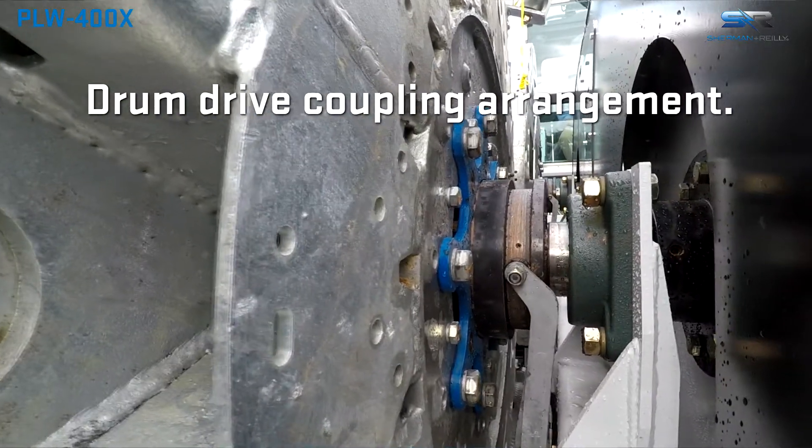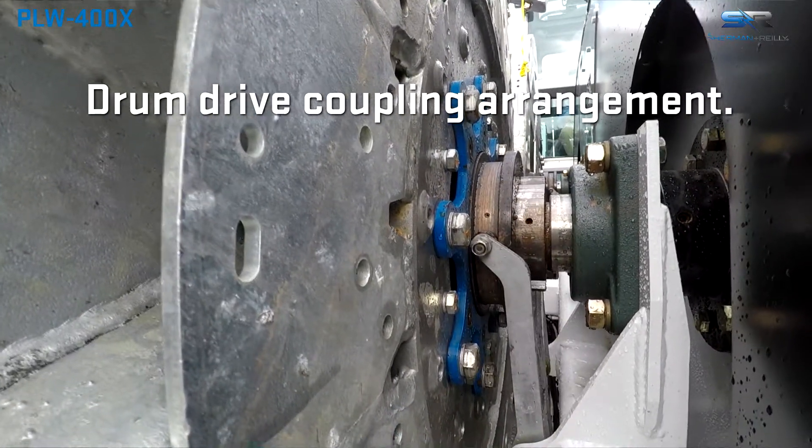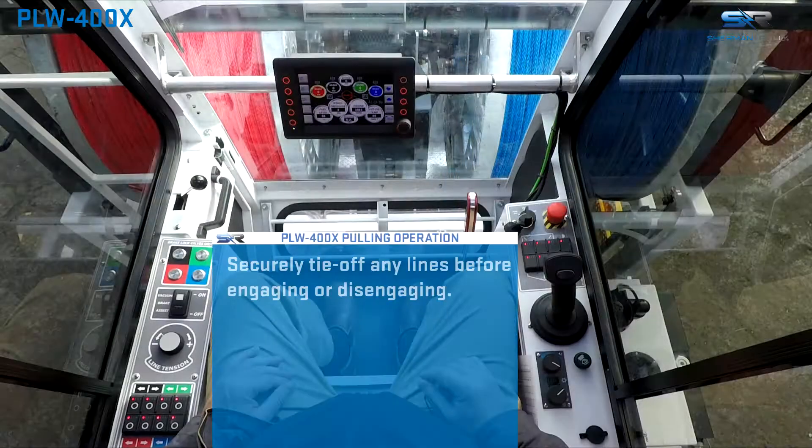All lines, ropes, and conductor must be tied off before engaging or disengaging drums. Fully release the payout brake and ensure all lines are tied off and secured before releasing the brakes.